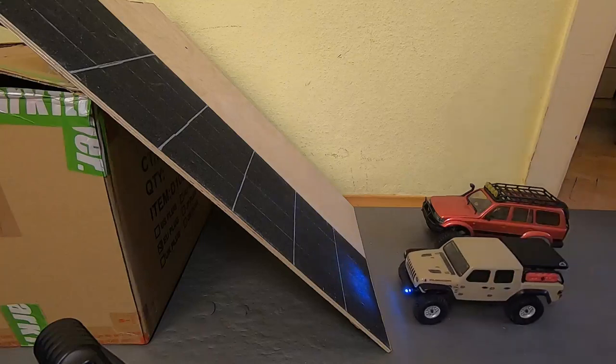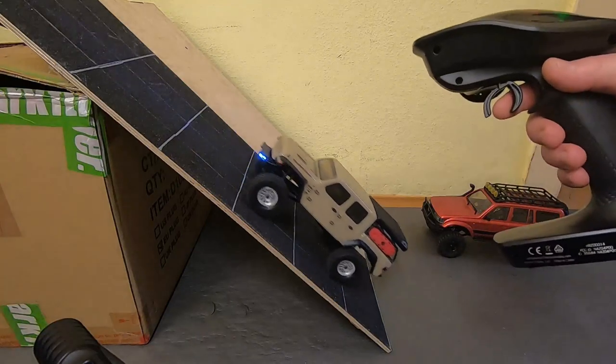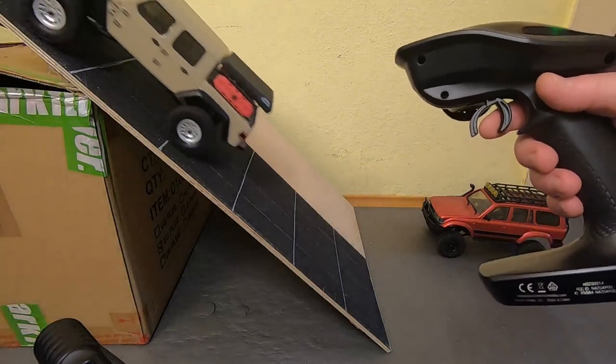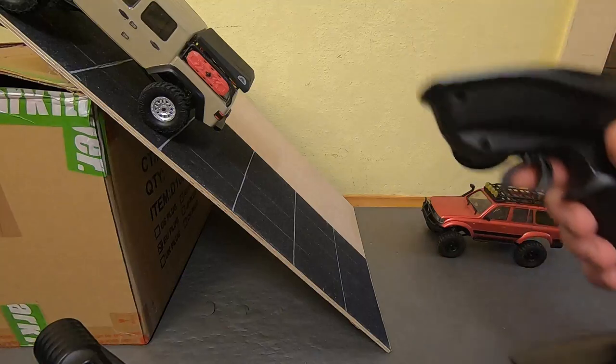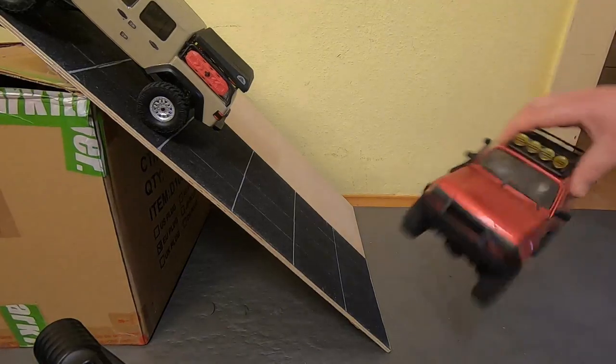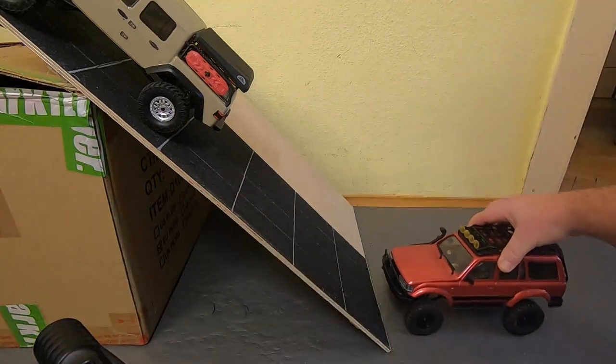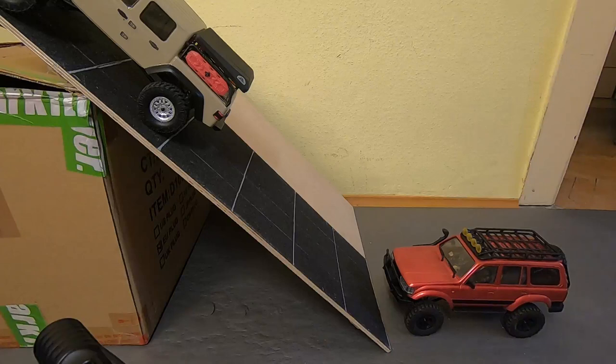Check this out — that's an SCX24. No problem at all, it will climb much steeper inclines because it's much lighter. The Katana with its super heavy hard body — mine even has two driver figures — has a really bad center of gravity, super high, but check it out.